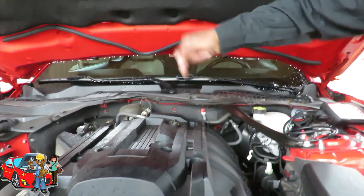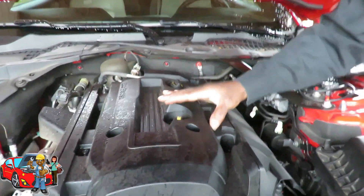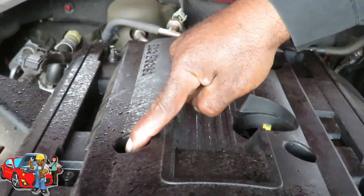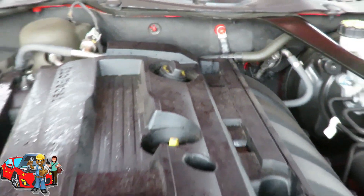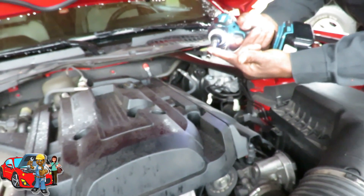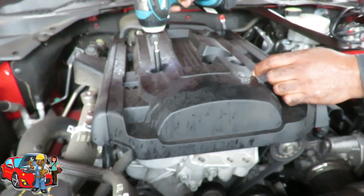The first thing we need to do is get down to that purge valve. We got to take off this cover right here. This cover is held on by two 10 millimeter nuts, one right here and one down inside here, and two 8 millimeter bolts, one right here and one across from it over here. So we're going to get our little Makita, hook up our 8 millimeter deep quarter inch drive and our 10 millimeter deep quarter inch drive, and we're going to take them out. Be right back.